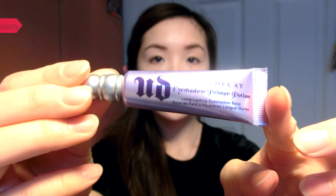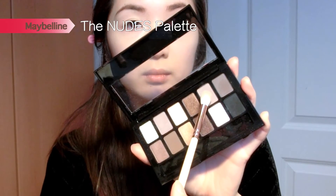For my eyes, I'm going to prime them using Urban Decay's Primer Potion. Then using the Maybelline The Nudes Palette, I'm taking the light nudish color and applying it all over my eyes as a base. Then I take the medium brown into my crease and socket area and blend that really well as a transition color.